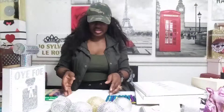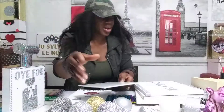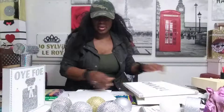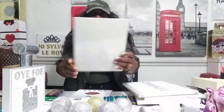This is called a canvas — it's a plain canvas. You have two types of canvas: the open back and the flat back. This is the back, this is the front — it's still in the plastic. So out of this, I made this.